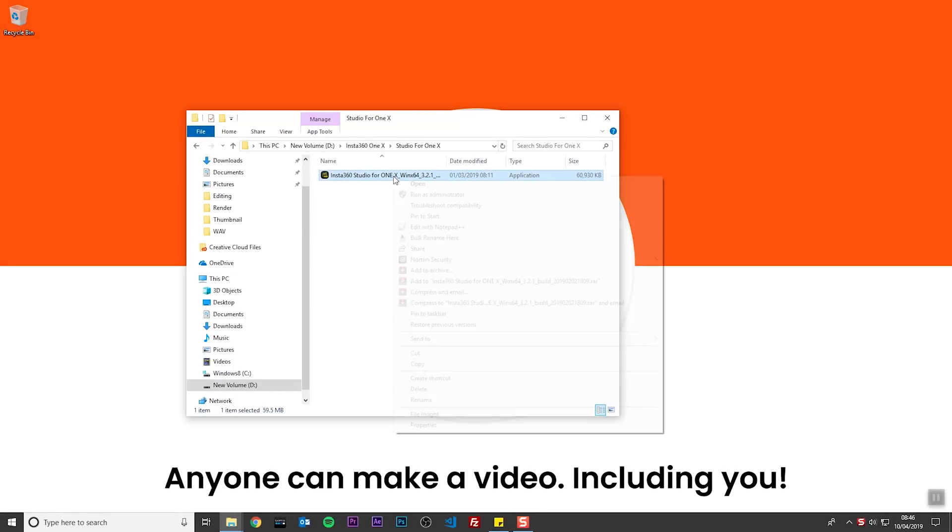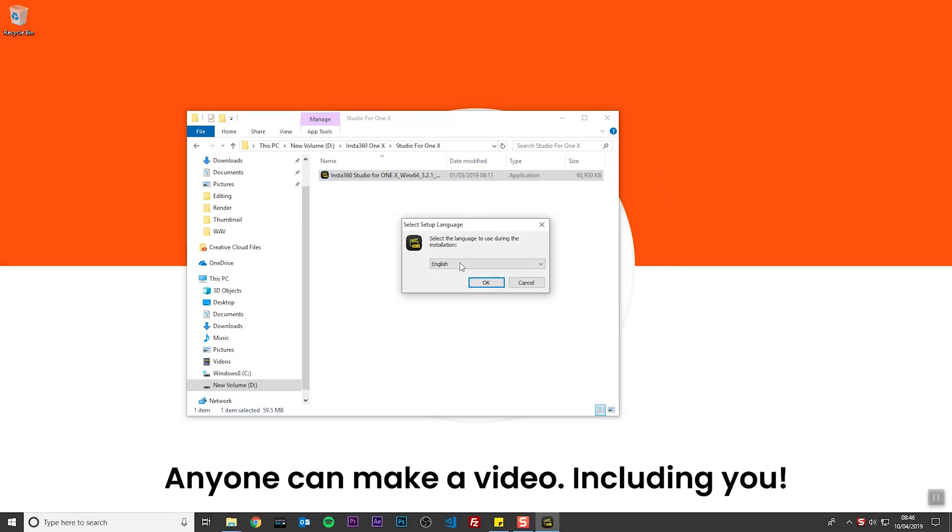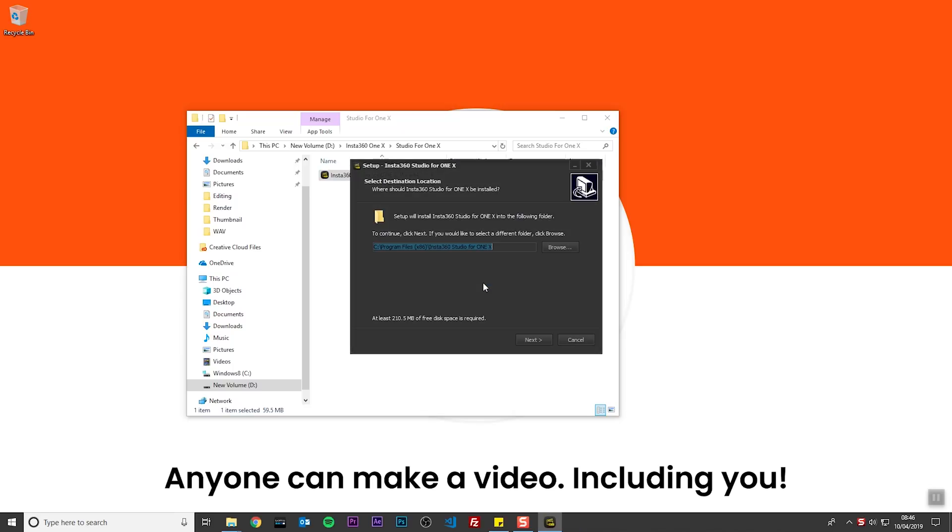Right click the file you just downloaded and click Run as Administrator. Click OK for the English language, click Next, click Yes, click Next. If you have Premiere Pro, you have an option to install the ONE X Premiere Pro plugin. This plugin will allow you to import INSV files directly into Premiere Pro and automatically stitch your 360 video.